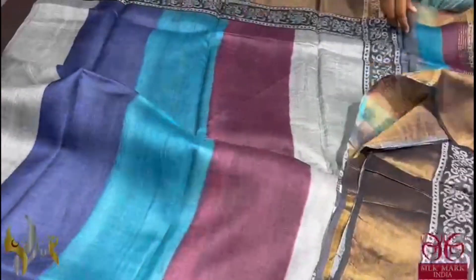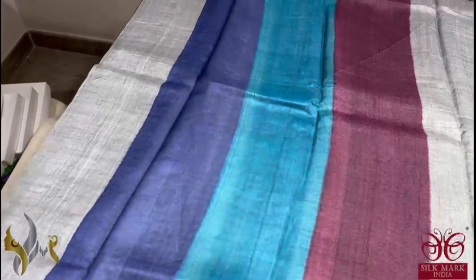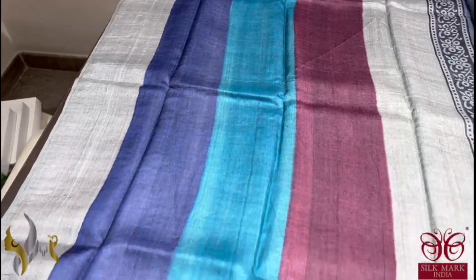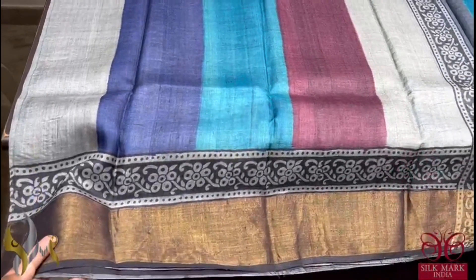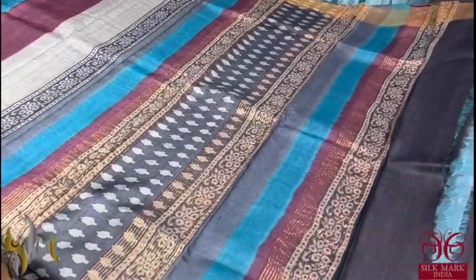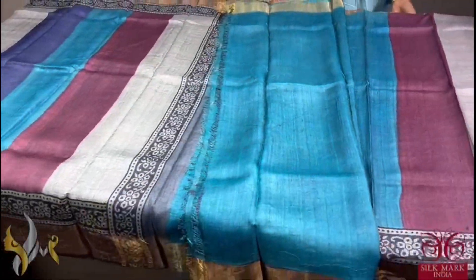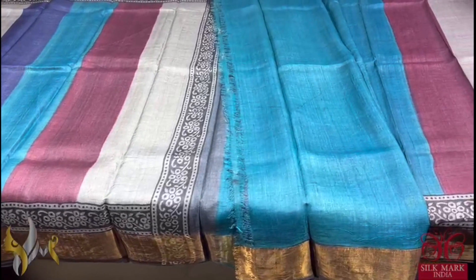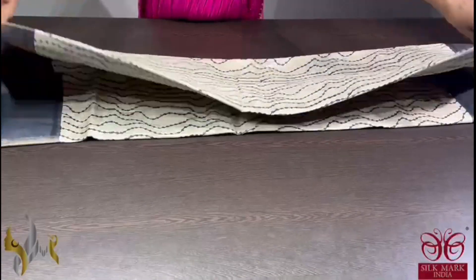A very beautiful vertical stripes pattern saree. The stripes are a little big with multicolours used, like burgundy, light blue, dark blue and grey. The bottom is black here with a printed border also. Multicoloured pallu with different printing in the pallu as well. And we have blue colour blouse piece. A very different saree and comes with authentic silk mark. Pure tassel silk saree, premium quality, hand lock printed with zari borders, done on a premium acid washed boiled tassel fabric.